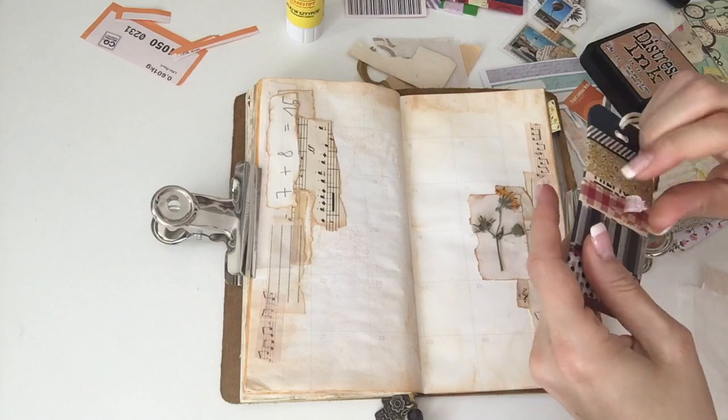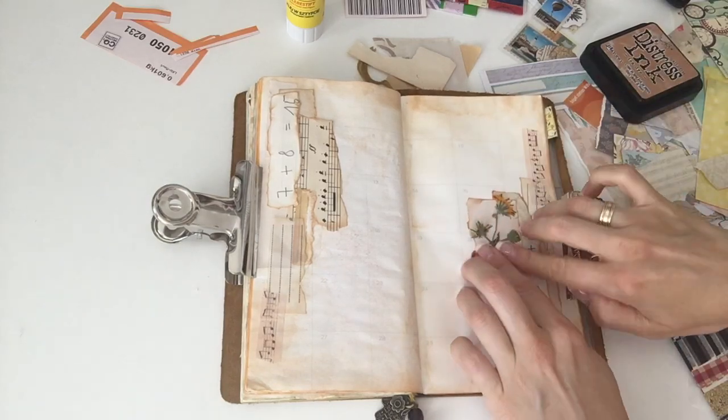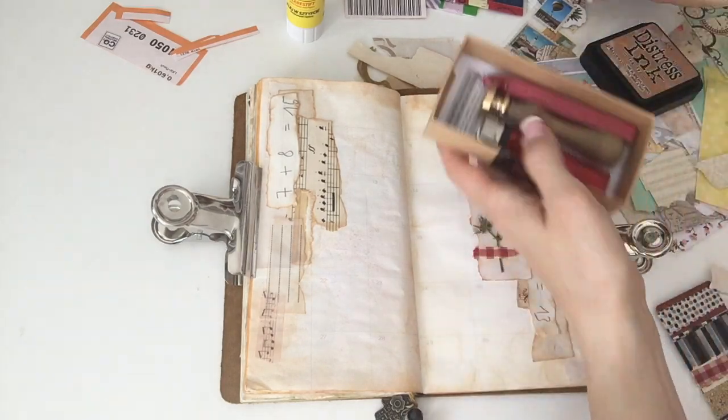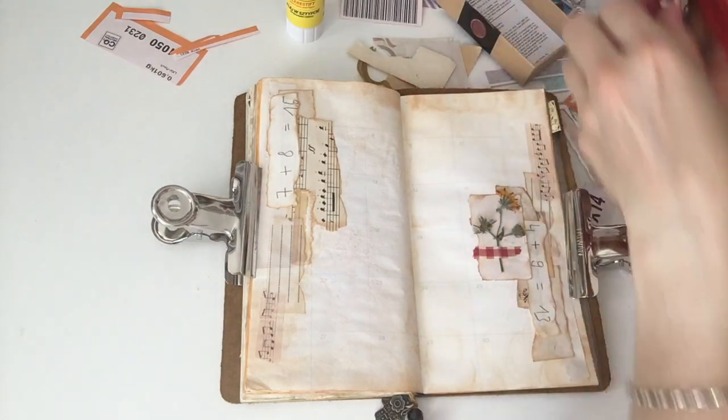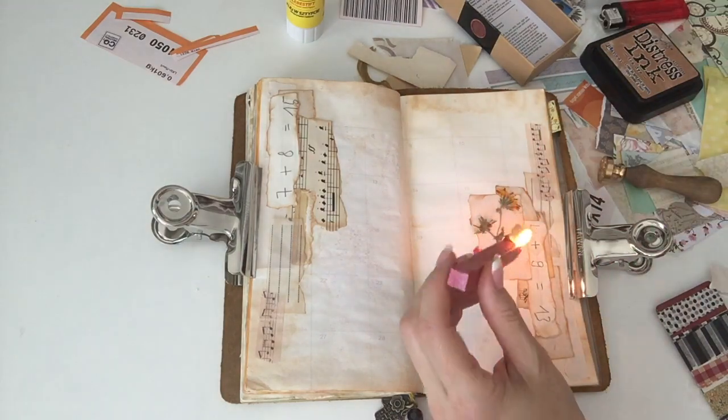I just secure the little flower with a washi tape, which actually rips while I'm pulling it. But actually it's okay — it's thinner that way and it turned out nicely.